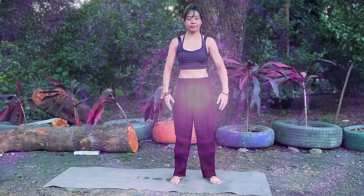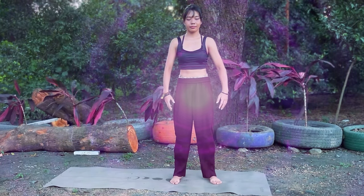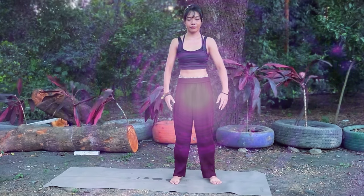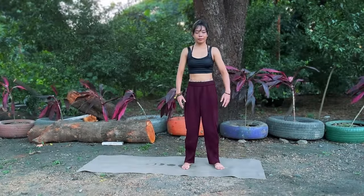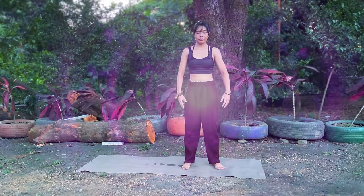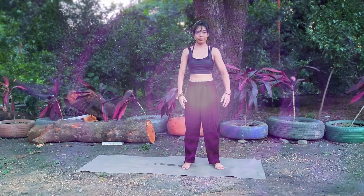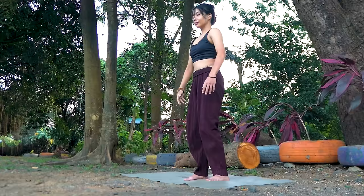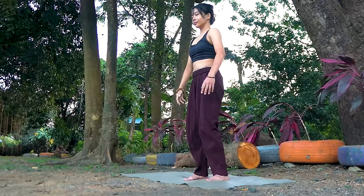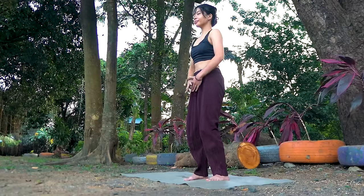Relax in your tanjong and open up to wuji stance. Ting ching — listening energy. Listen to any sensations of energy or chi in your body. Now let's begin our four gate breathing. As you inhale, feel the energy in your lower dantian expand. As you exhale, feel it in the center of your palms and feet. Do this for a few rounds on your own. Sometimes you can only feel the energy in the center of your palms — that is fine, just focus there if you need to. Now let's put our hands in our lower dantian.